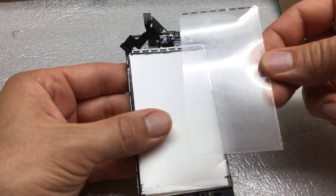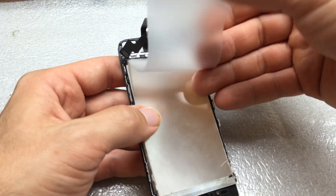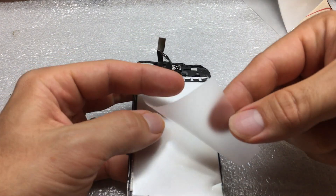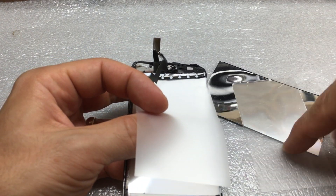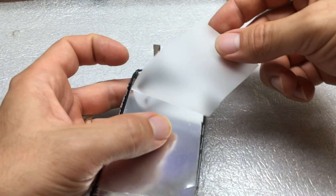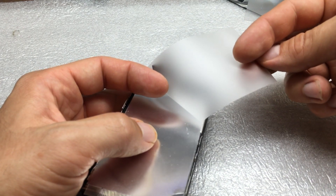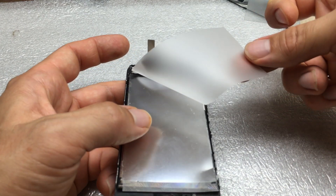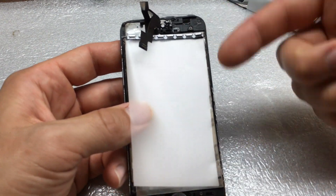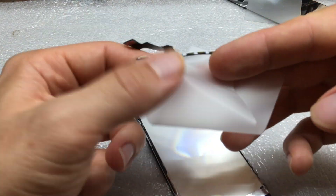The next piece is called the diffusion film. The purpose of this is to mask any imperfections on the light guide plate, so you don't see any dots or anything like that and the light is pretty uniform after it comes off of here. It diffuses the light so it's a clean white light from the top to the bottom.